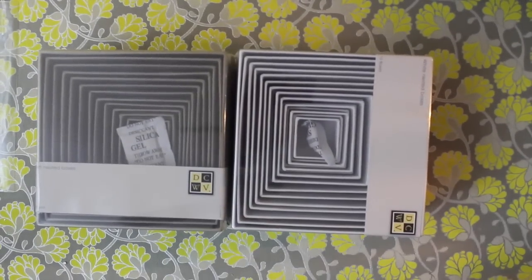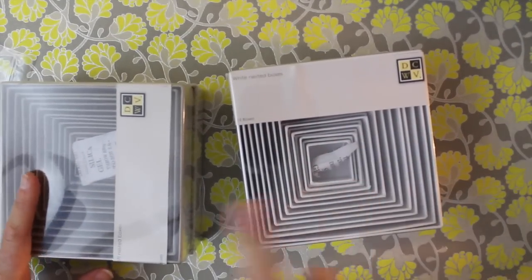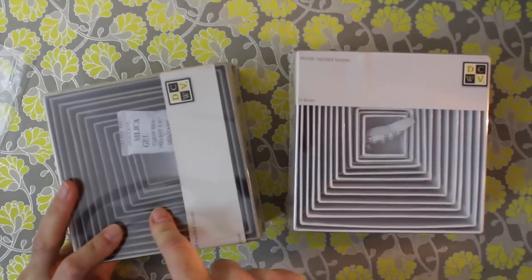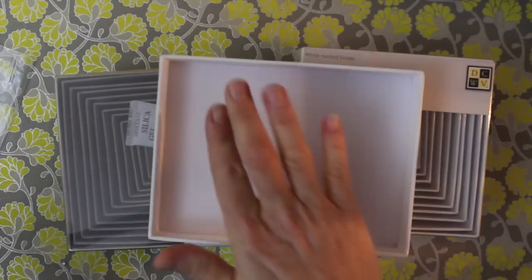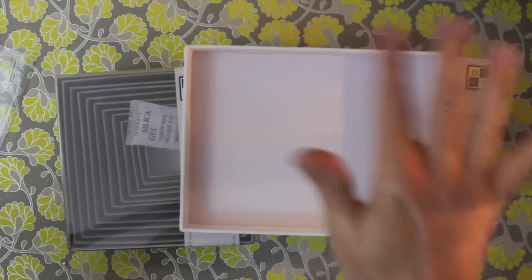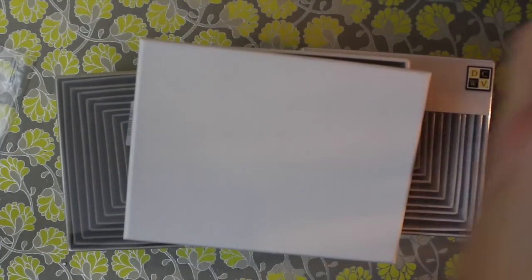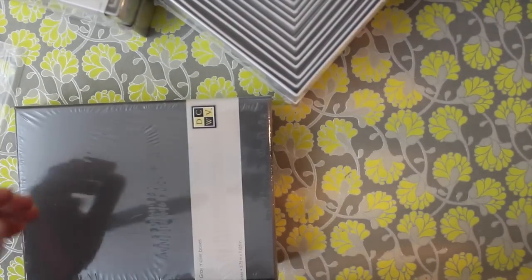Die Cuts with a View is also offering boxes now. They have a set of nesting boxes — I've got craft and white here — with 12 boxes from the littlest to the biggest, great for gift giving and altering. They've also got A2 size boxes where you could put cards, especially for a fancy set you want to give. There are A7 boxes in a set of two, and lastly a large 9x11 type box. Really pretty and great for altering or gift giving.